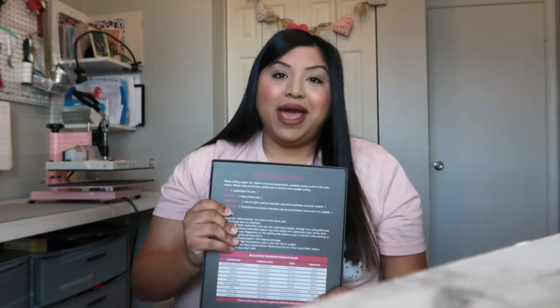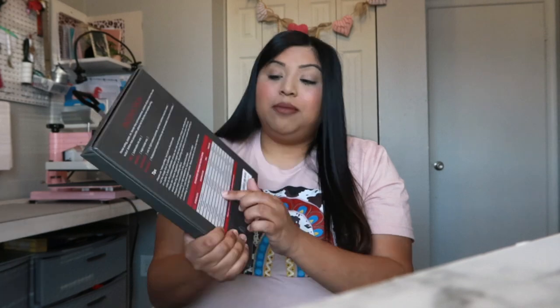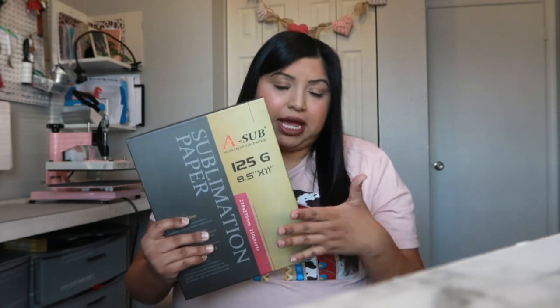A lot of people wonder what this paper is and what it's meant for — it's a special type of paper meant for sublimation only. On the back there are instructions on pressure, ink, temperatures, and settings for different items. It says printer setting, paper ink, transfer time and temperature, and substrate all play a role in color output. Before mass production, test to find the most suitable settings. The ink is only compatible with sublimation ink.